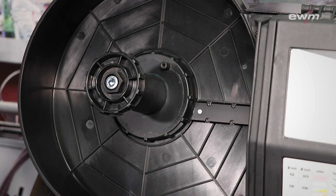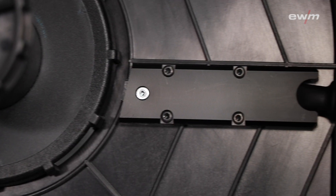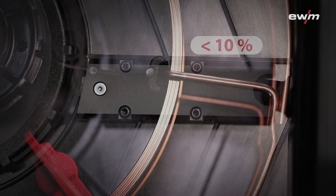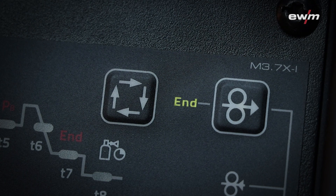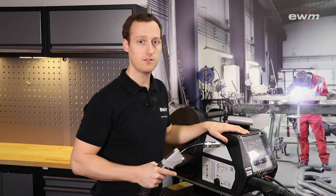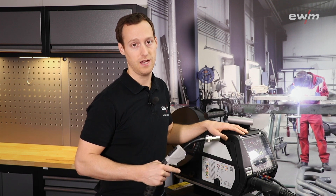To prevent the wire going empty while you are welding, the wire reserve sensor can give you information about the wire reserve. When the wire on the spool is less than 10%, the wire reserve sensor gives a signal to the control panel and also to the welding torch. With the information from the wire reserve sensor, you can reduce downtimes and welding errors because of an empty wire spool.